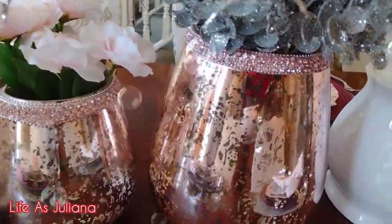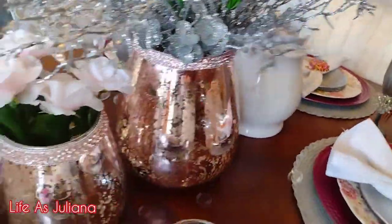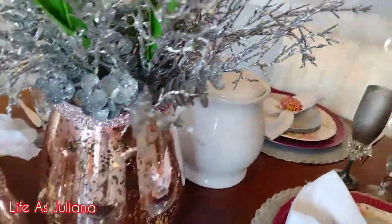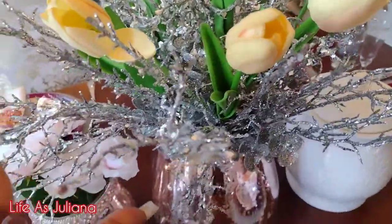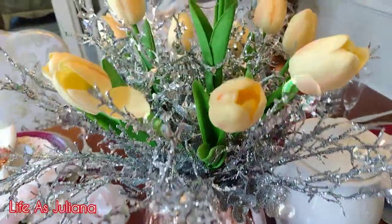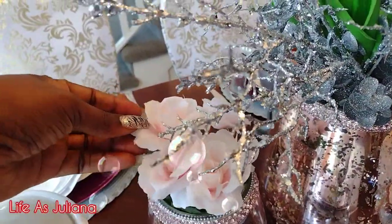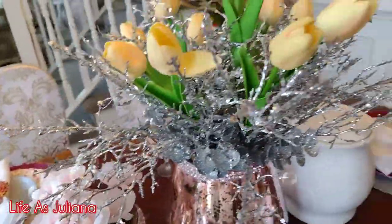These are also from Burlington — they have them in different sizes. They had a bigger one and a smaller one, but all I wanted was these two and that was perfect. As far as the floral arrangements are concerned, these are from Dollar Tree, these tulips are from Amazon, and these pink roses were also from Dollar Tree — and it all looks pretty good!